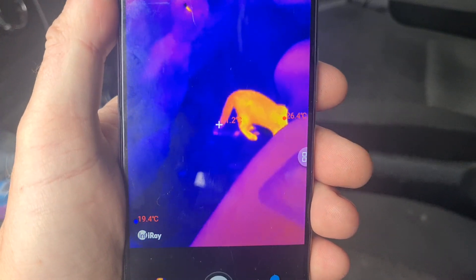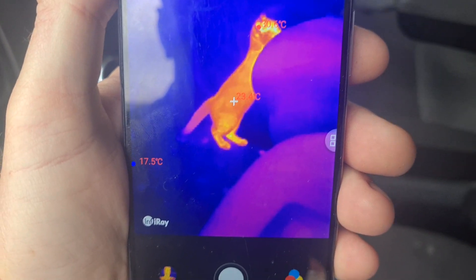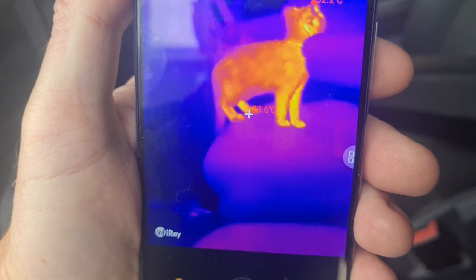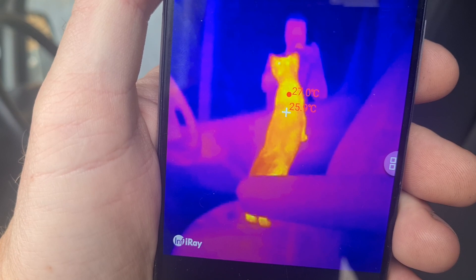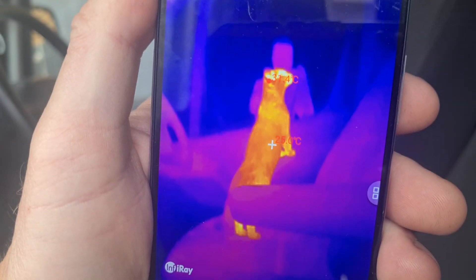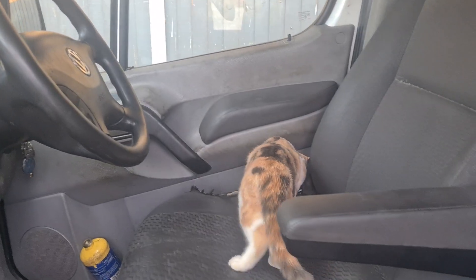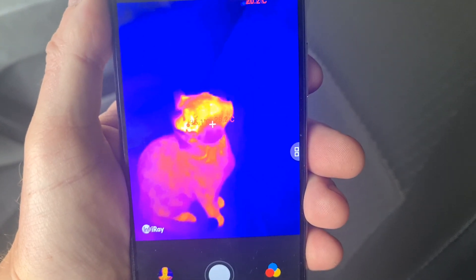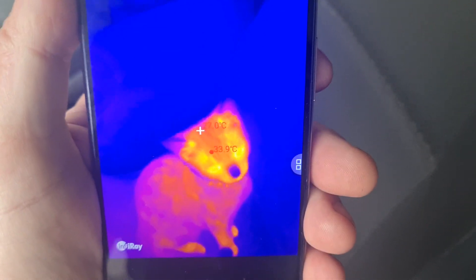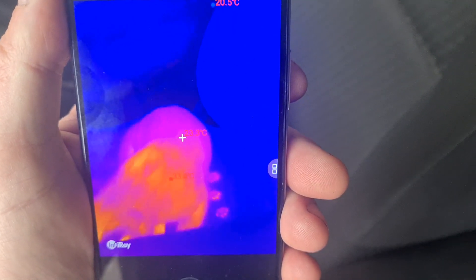It looks like we found something on the thermal imaging down there. What is that? So Pebbles has found her way onto the video. What degrees have we got there? It's hard to see it on the camera — 35 degrees? Is that right?